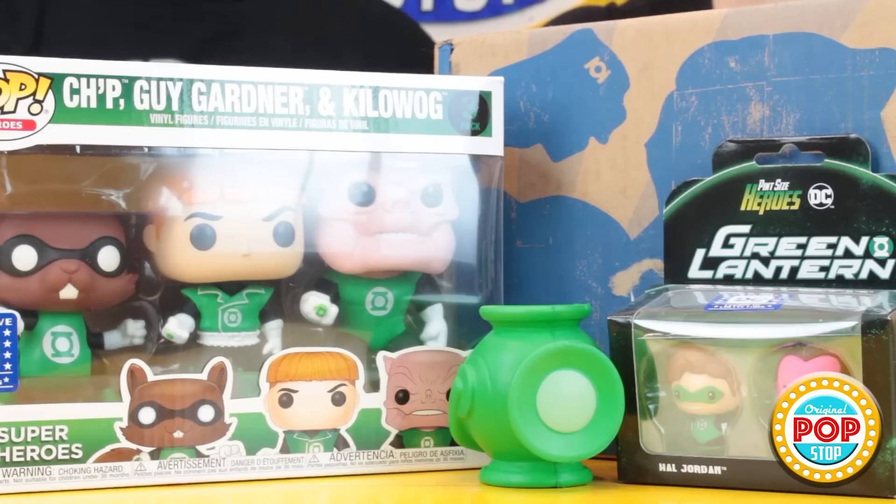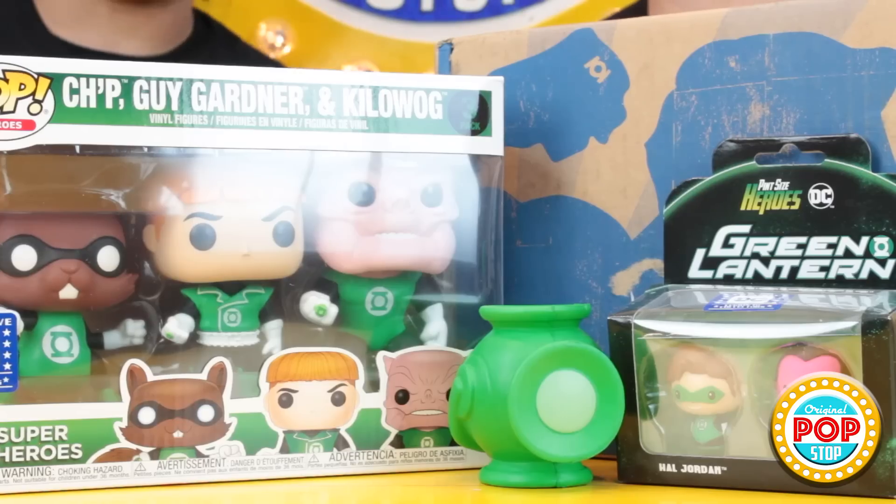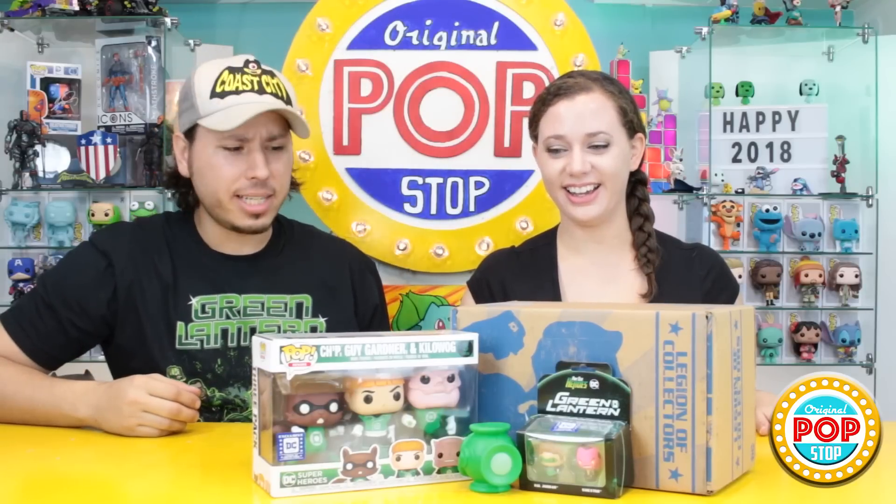Alright guys, let's check out what we have in this Legion of Collectors Green Lantern themed box. We have this t-shirt, the Green Lantern Stress Muscle Squeezer, the Pint-Sized Hero 2-pack with Sinestro and Green Lantern, and then we have the three-pack of Kilowog, Guy Gardner, and Chip Pops. So they did stick to Green Lantern — you asked for Green Lantern, you got Green Lantern! I wish this was in my size because I actually really like the style of that shirt. I'm going to be wearing this around town.